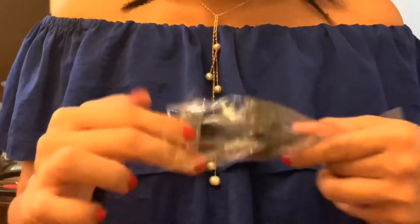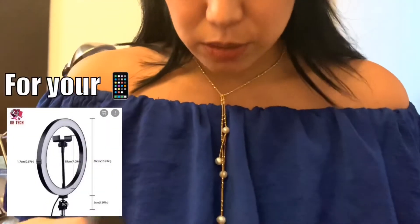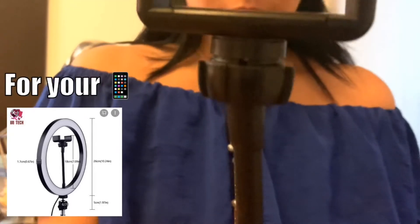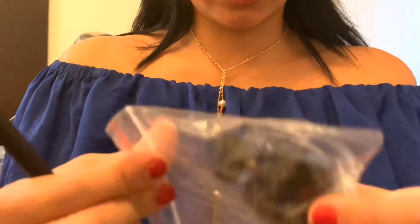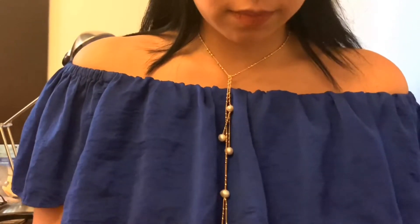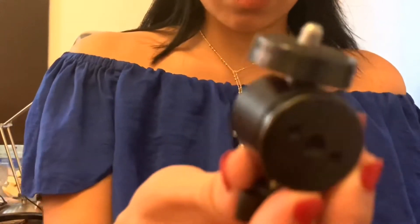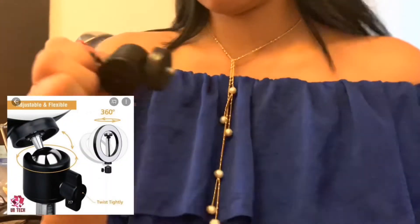I don't know what this piece is used for. This is why I wish there was a manual, but there's none. So it comes with this accessory and also with these screws. I don't know what they're for honestly, but we shall figure it out.